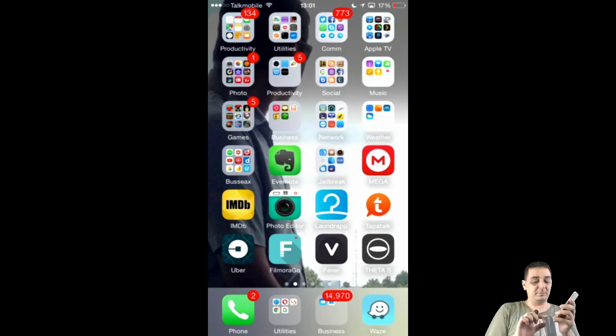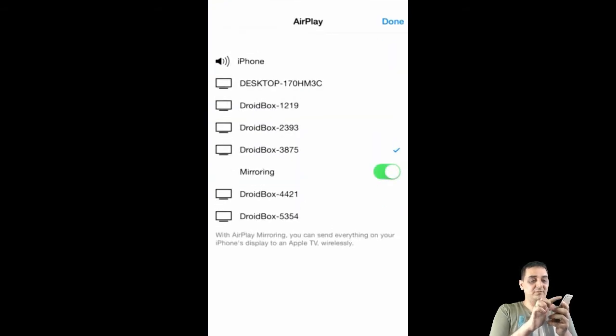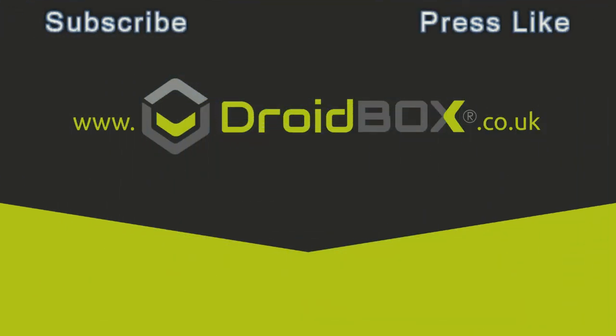To disable the AirPlay, all you have to do is go back in here, go back to iPhone, and you're back into the droid box. Thank you for watching our video, please share, like, and check out the rest of the videos. See you guys later — press like, share and subscribe to our YouTube channel.